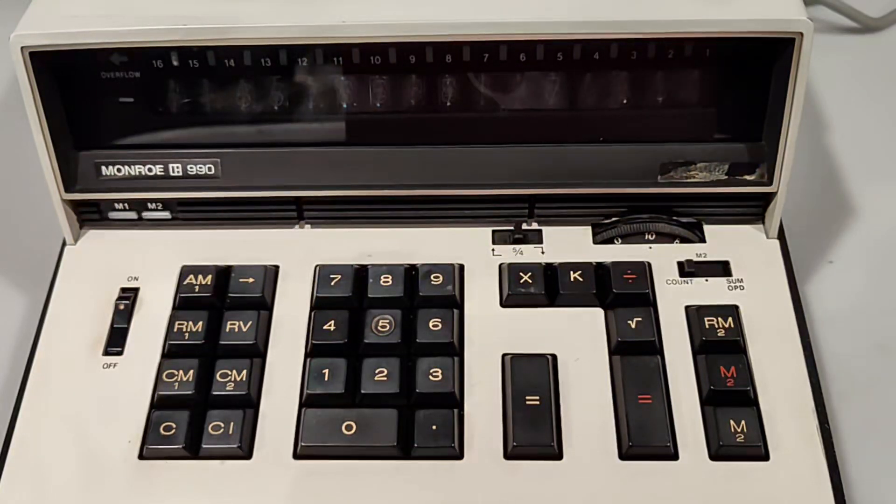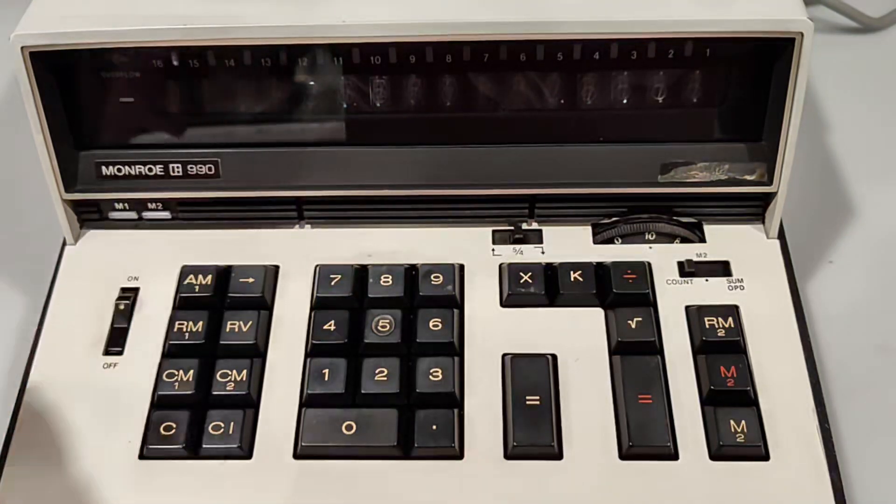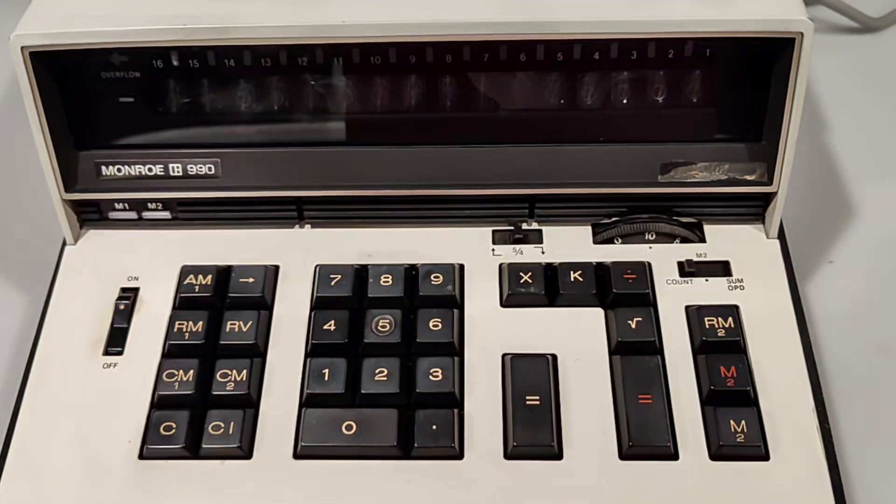Here is a vintage JapanMate Memoir 990 calculator from the early 70s in good working order. Here is a short demo of its functions.